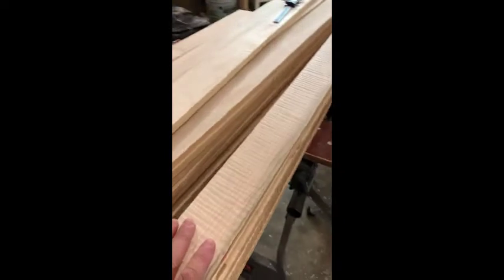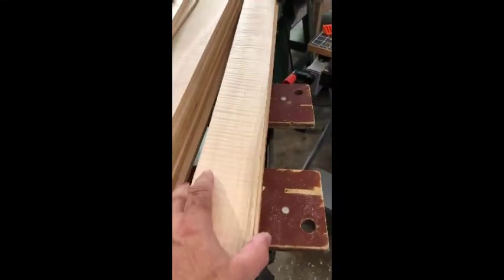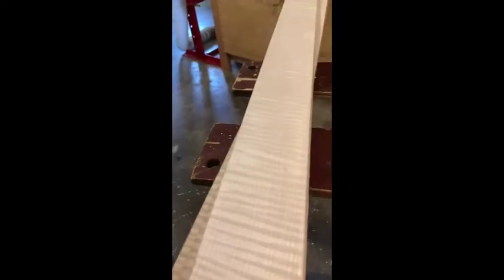From the forestry department, I'm going to make all this curly maple into rims — there'll be about 15 of these. Some beautiful curly maple. I'll be making these curly maple rims from West Virginia.